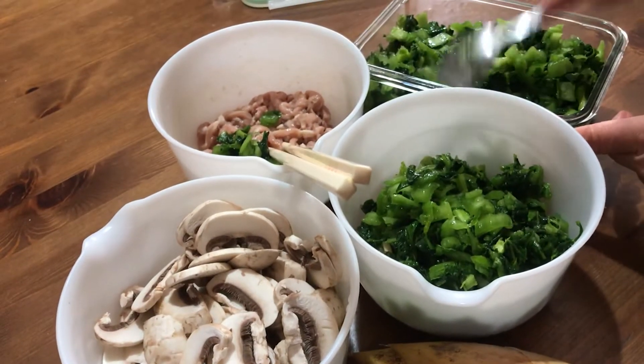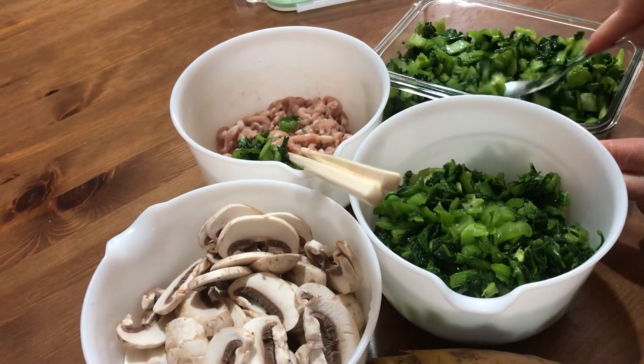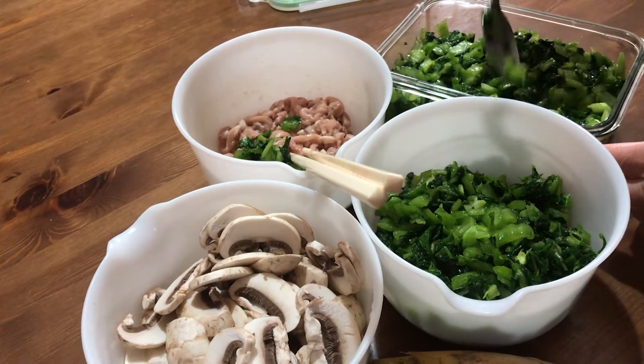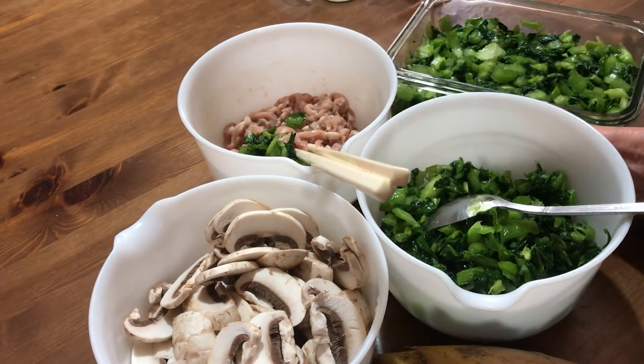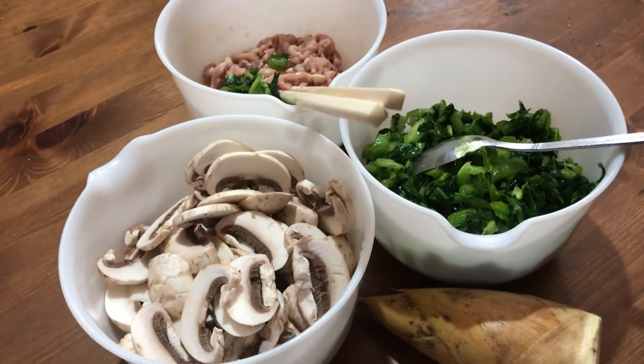The rest of them I put back in the refrigerator. And I can continue to use them for about 10 days, two weeks. Put it back in the refrigerator. Okay, then I'm going to cook it.